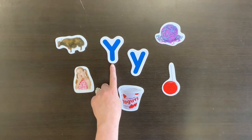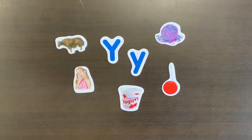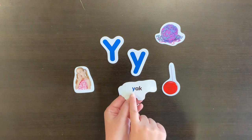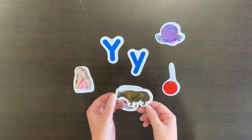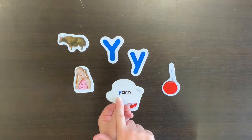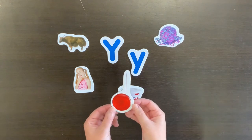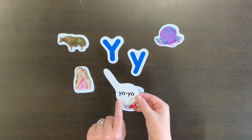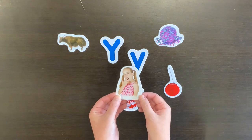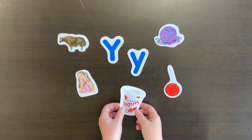We know what the big letter Y looks like, and we know what the little y looks like. But what words begin with the letter Y? Yak. And yogurt.